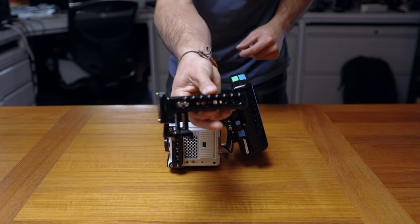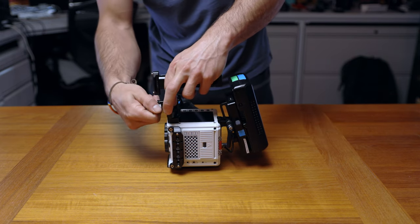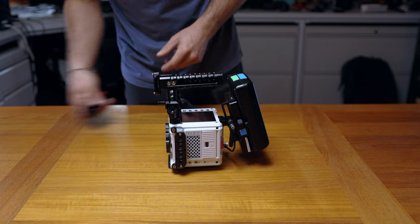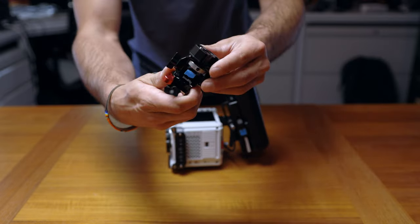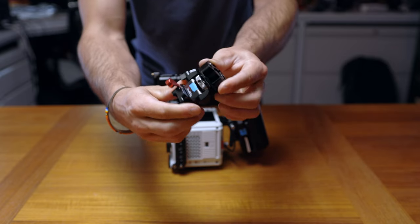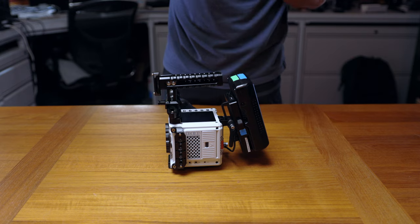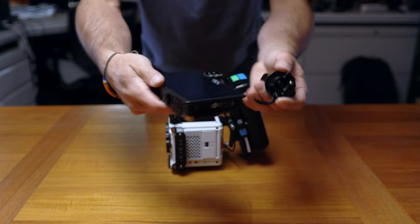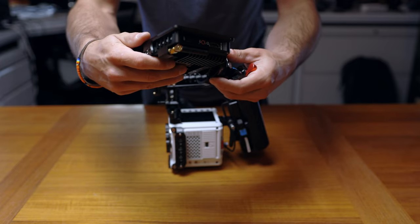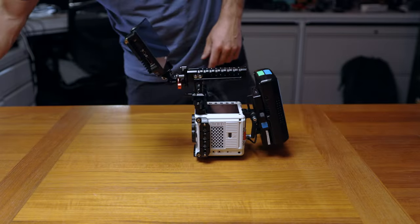I add the top handle next — it slides onto the NATO rail and clamps down in the front. Then I add on my monitor. This is a Small Rig tilt swivel mount; it can go 360 degrees, up, down, vertical, horizontal — it's awesome. I attach this PortKeys 5-inch monitor to the top via a quick adapter.